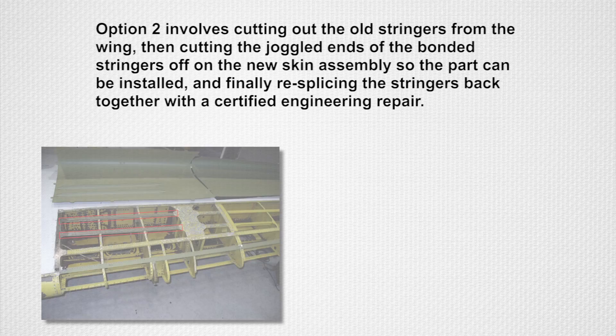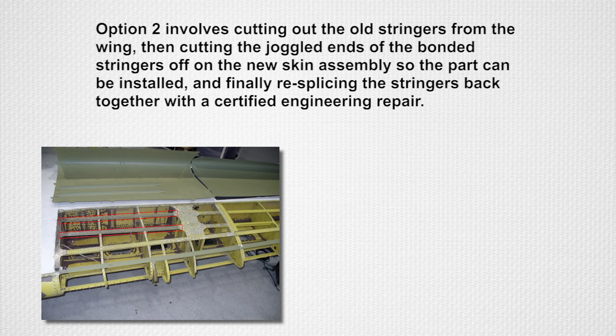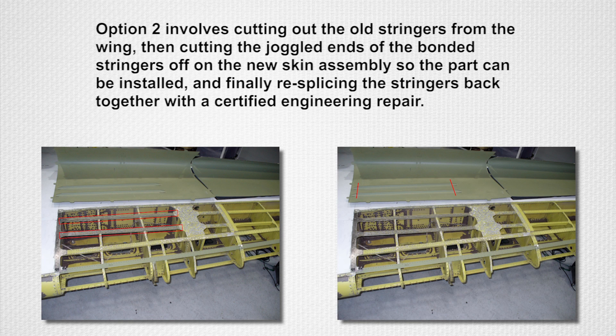Option 2 involves cutting out the old stringers from the wing, then cutting the joggled ends of the bonded stringers off on the new skin assembly so the part can be installed, and finally resplicing the stringers back together with a certified engineering repair.